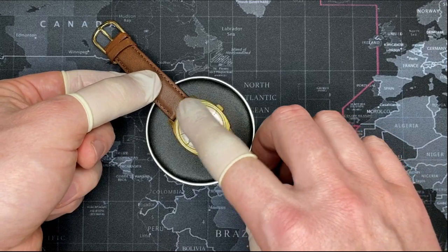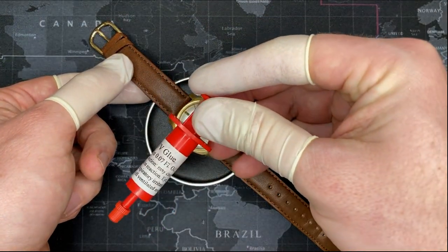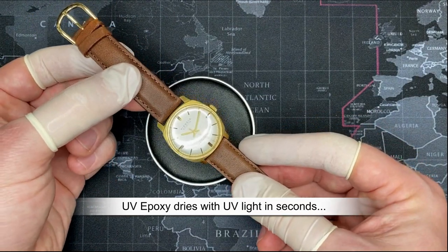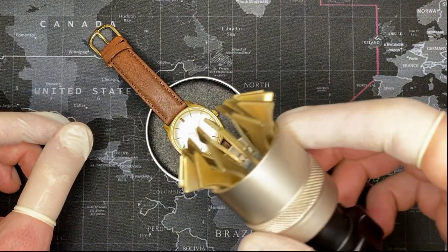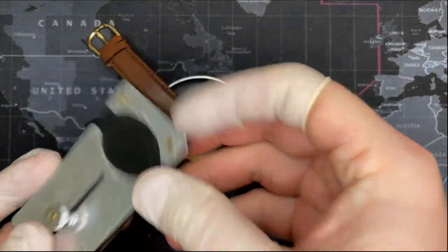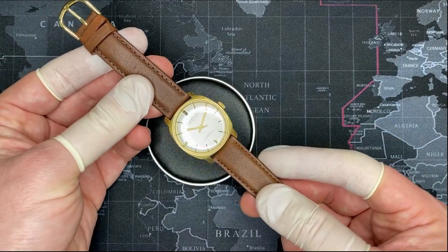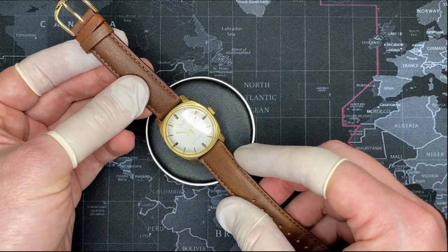I also sealed the crystal to the watch case using UV glue, which I then solidify using a UV light. It works really well and provides a much better seal than this watch would have had when new. Because normally you use one of these watch tools to pull the crown and then reinstall it. The case is gold-plated — very nice. The hands are also gold-plated, as are the individual indicators. Every single thing you see in here is gold-plated.